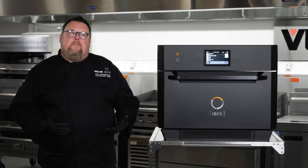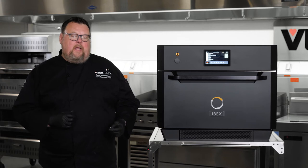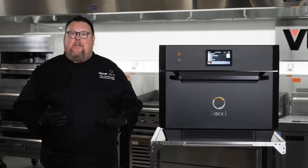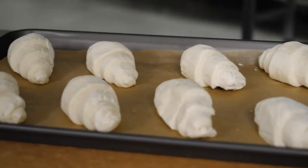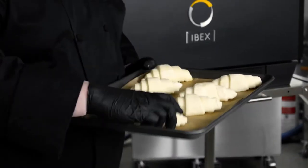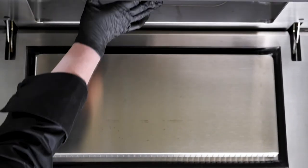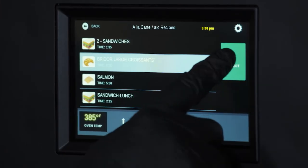So like I said, speed ovens struggle with delicate foods. I'm going to be cooking some all-butter croissants, and I can't think of a better example of a delicate food than a croissant with all of its layers. One thing I want you to see is that the croissants I'm going to be cooking are going from frozen. So with my croissants loaded in, I'm going to go ahead and start that process.